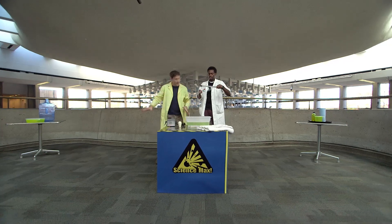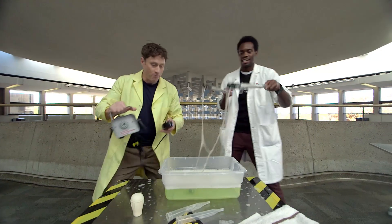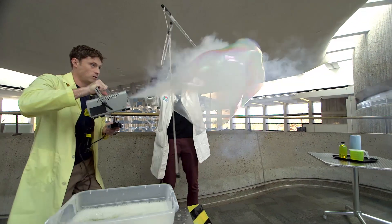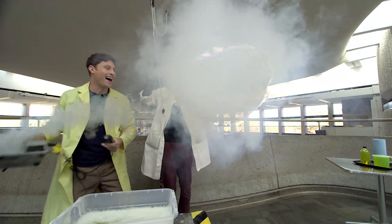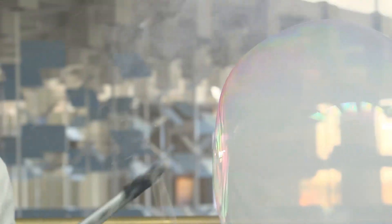You know what I think we should do? Giant bubble, tons of smoke. Done. Okay, here we go — let's do it. You ready? Giant bubble, tons of smoke. Go! Awesome, oh my God, look at that. Amazing. That's crazy. Maxed out bubbles.